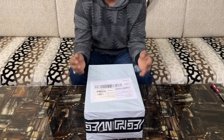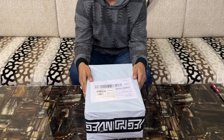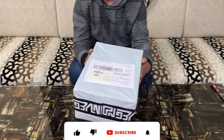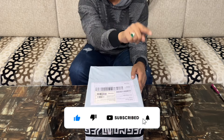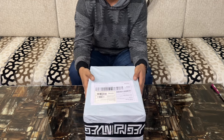Hello guys, welcome back to a brand new episode of Outwest. Today is an exciting day because we have got one of the hottest sneakers of all time: the Nike Air Force Ones. Before we dive in, make sure to hit that subscribe button and turn on notifications so you never miss out on the latest sneaker content.